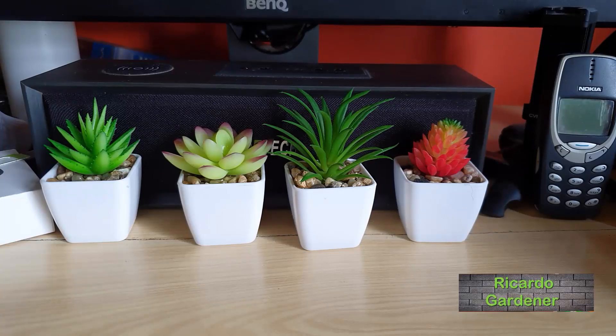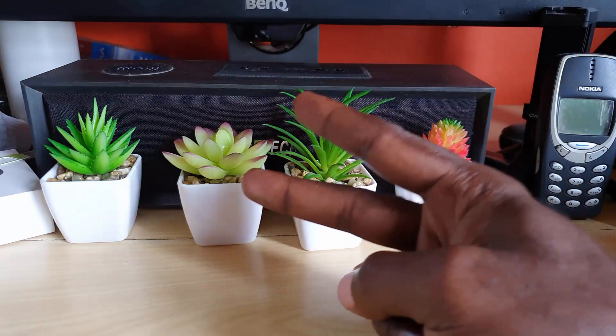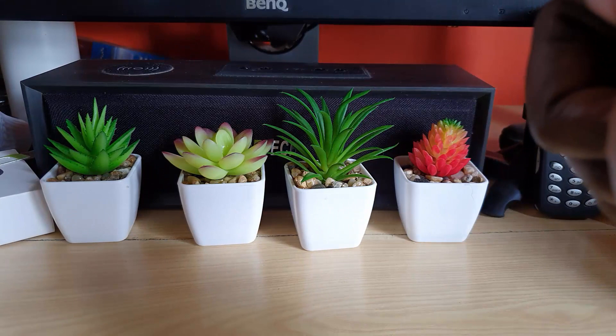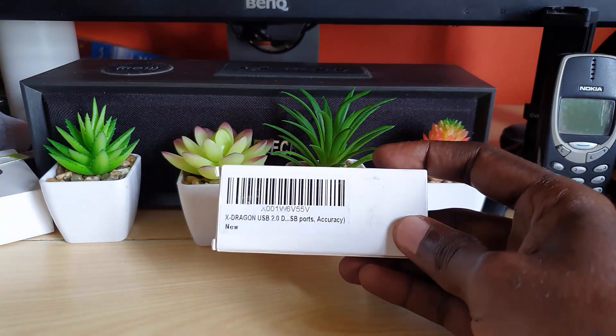Hey guys, Ricardo here and welcome to another blog tech tips. For today's video I have an unboxing of a product that was sent over by the xDragon team. I actually have two products which I'm going to look at, and these are things you can purchase online — I'll put the links below in the description so you can check them out for yourself. I'll start out with the simpler of the two.